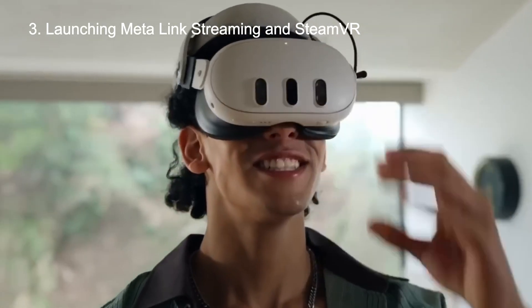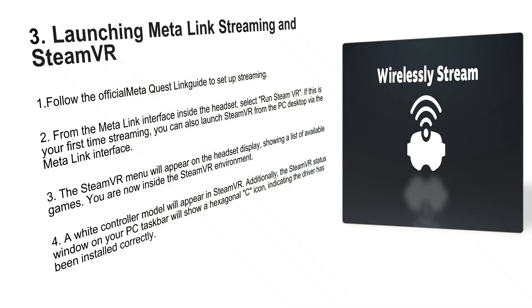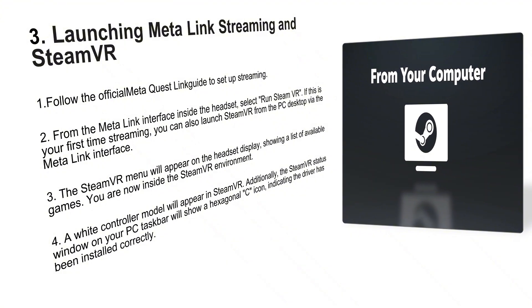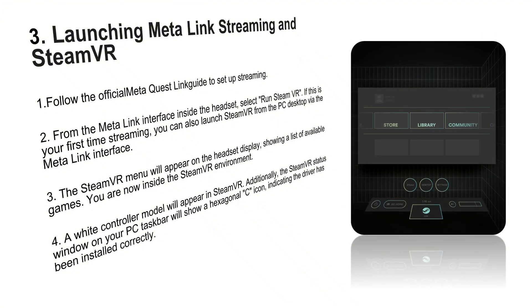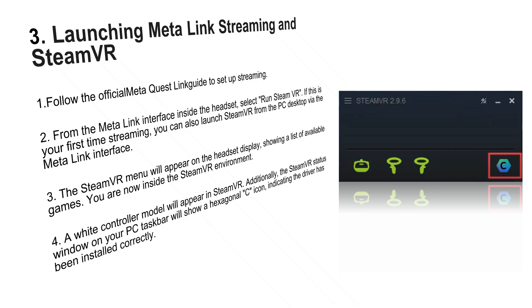Put on your headset and launch MetaLink to connect to your PC. From inside the link environment, select Run SteamVR. You can also launch it from your desktop. Once SteamVR loads, check your PC's SteamVR status window. This hexagonal C icon means your driver is installed correctly.